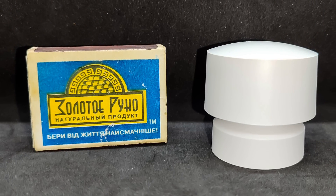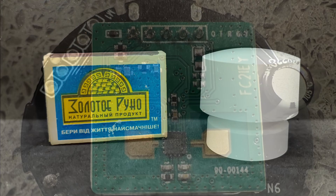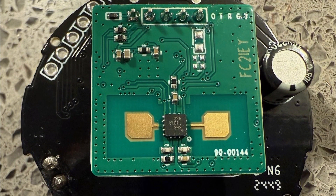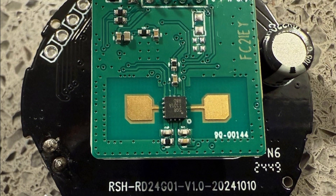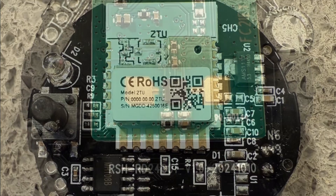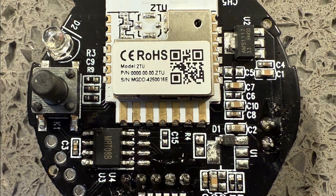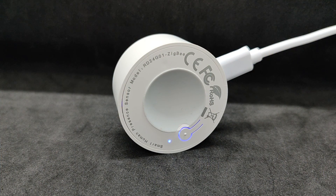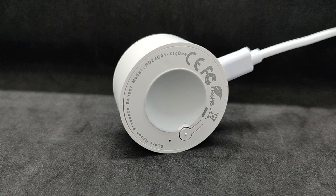Shown next to a standard matchbox for scale, the sensor is quite compact. These photos are from this specific sensor model, found on GitHub during the search for an external converter. Here you can see the radar module, the control board, the Tuya Zigbee module, and the power circuit. Once power is first supplied, the sensor enters pairing mode, and now it's time to move on to the software side.